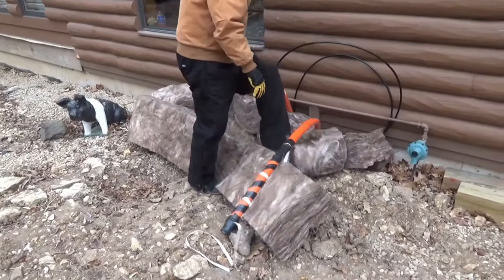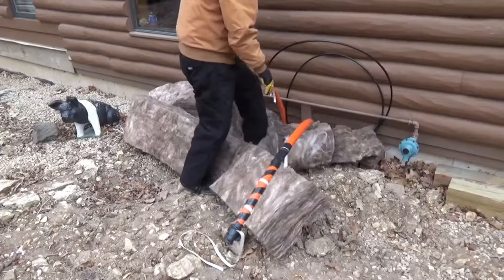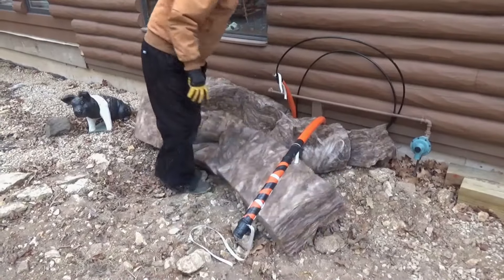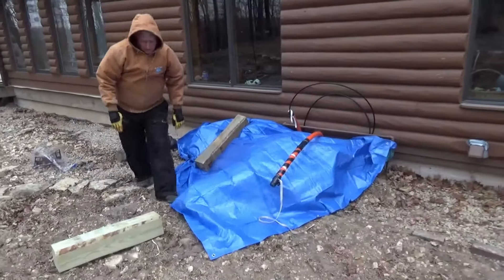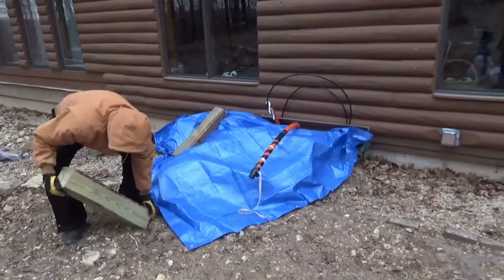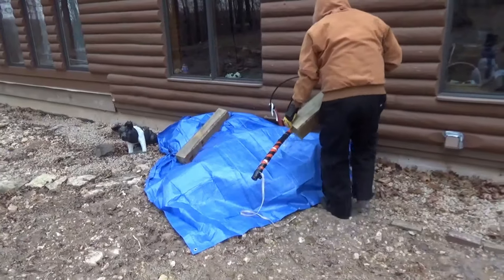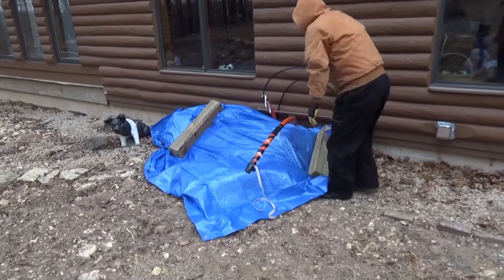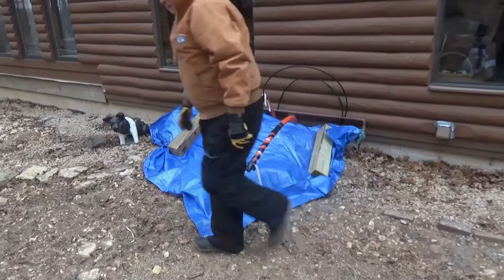I went out and got a blue tarp and some lumber. You want to cover that insulation up so the snow doesn't get on it, then put some weight on it and come back in a week.